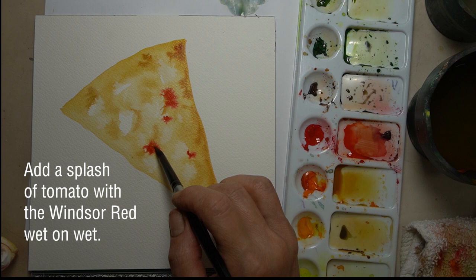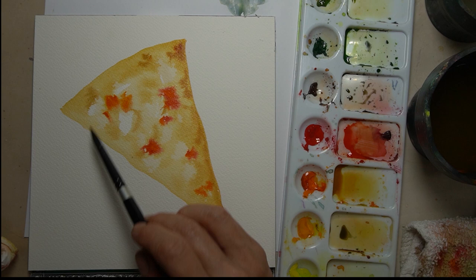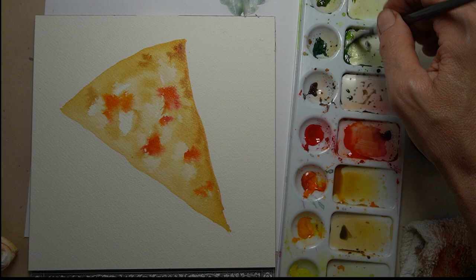This is going to be a red pizza so we're going to add some tomatoes with our Windsor red or whatever red you have — that's a bright red. Just drop it in here and there and let that bleed into that wet wash.